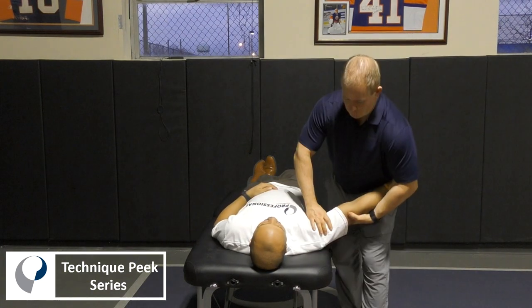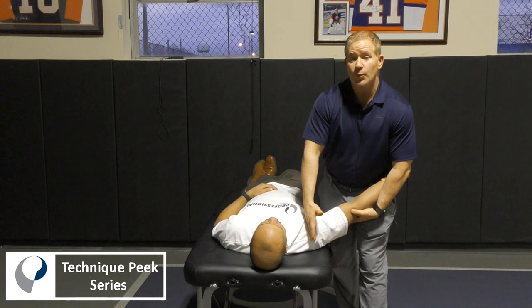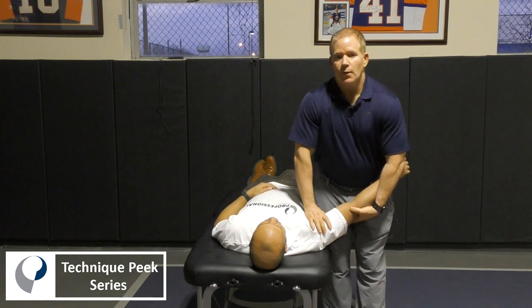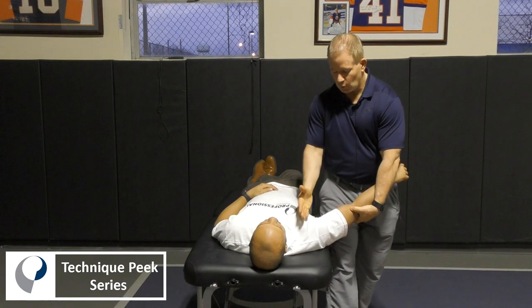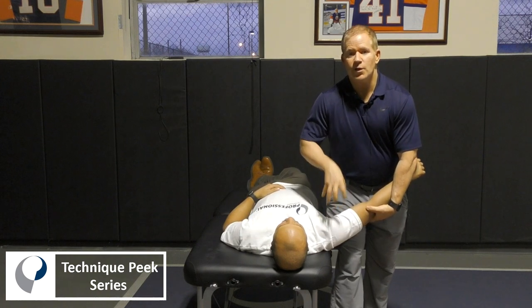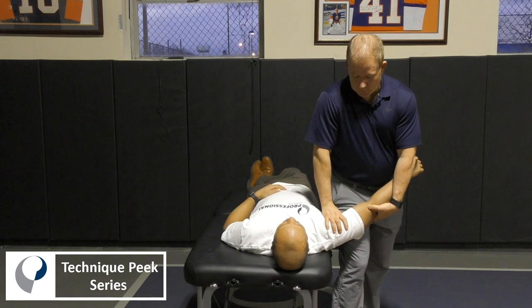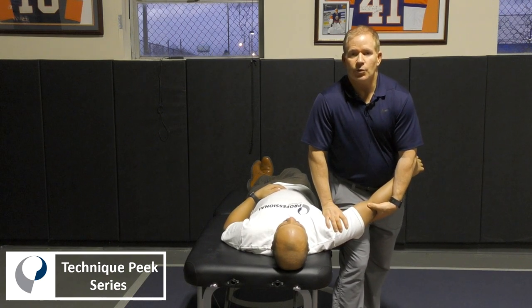When we do our mobilization, we're going to take our mobilizing hand and go right off of the acromion — right as soon as you pass the acromion, that's where we're going to apply the force. We want to make sure the shoulder is just a little bit off the end of the table, so that when we mobilize the humerus, we're not driving it into the table. We take up the slack out of the shoulder by applying a little bit of distraction.